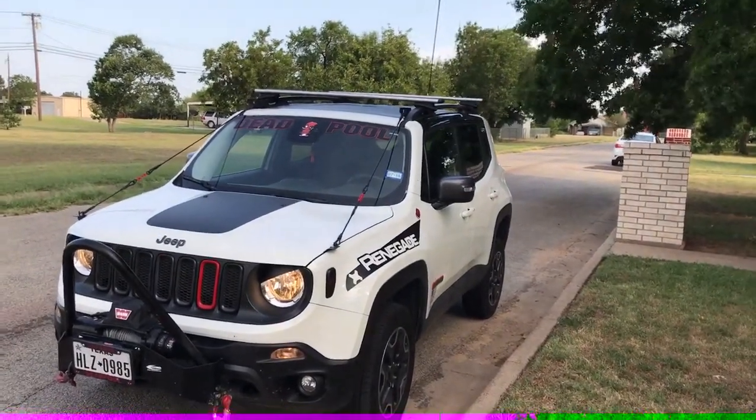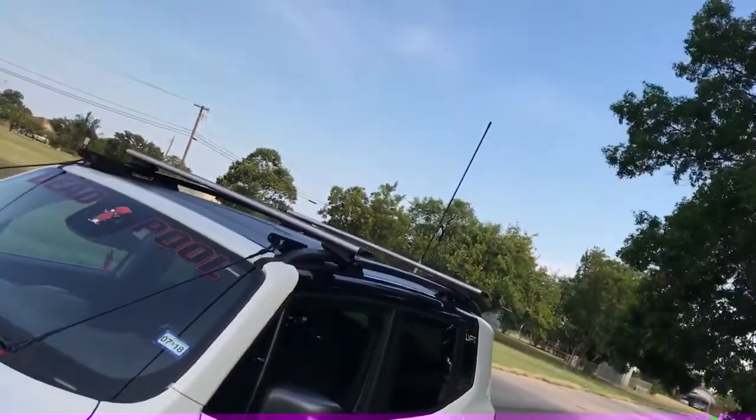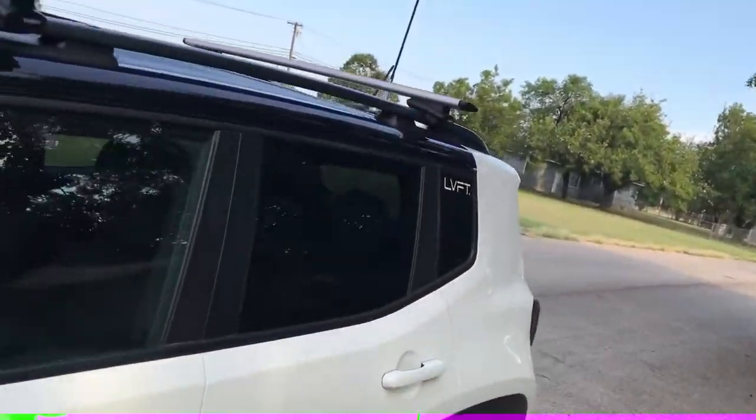What's up guys? Back here again with Chimichanga. Today I'm gonna be doing a review video over that and the actual CB radio that goes with it.